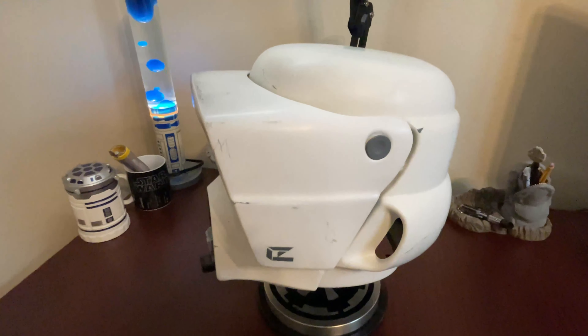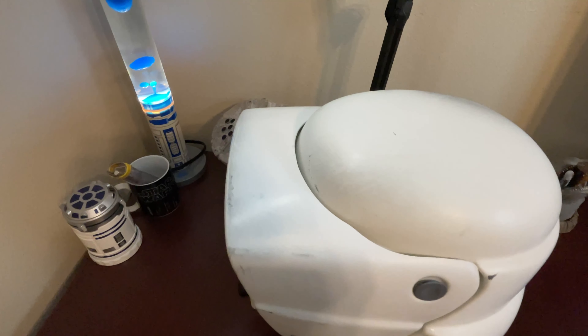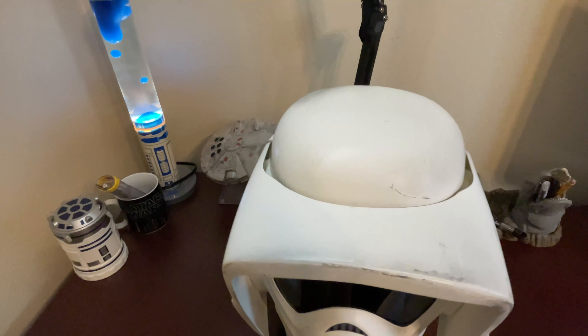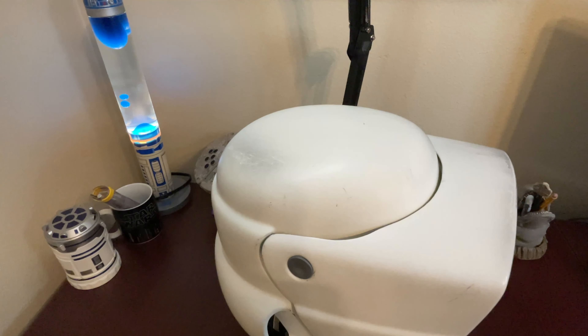Let me pull another helmet here for a comparison. This is a Black Series Stormtrooper helmet, and you can see that the Black Series looks more toy-like because I think that's the market this helmet was directed towards. The sheen is very glossy, the color is more on the pure white side, and overall it just looks and feels more like a toy versus a prop.